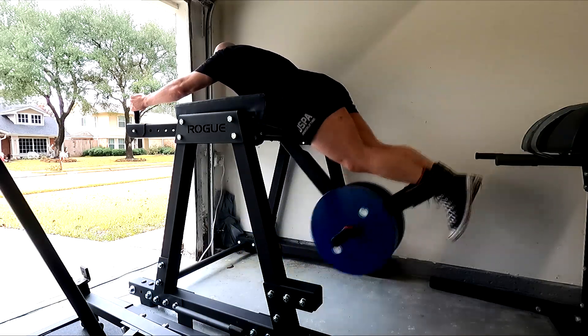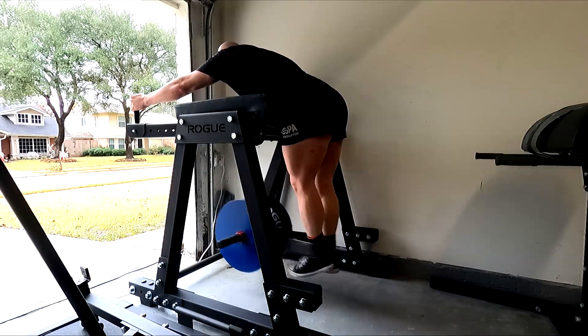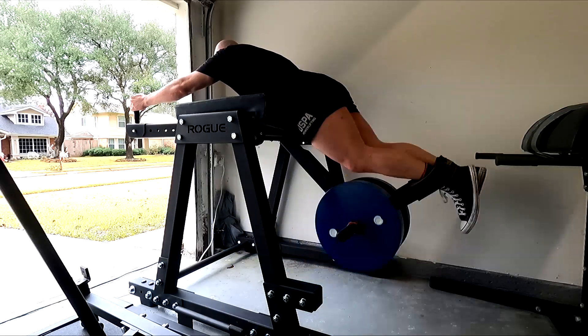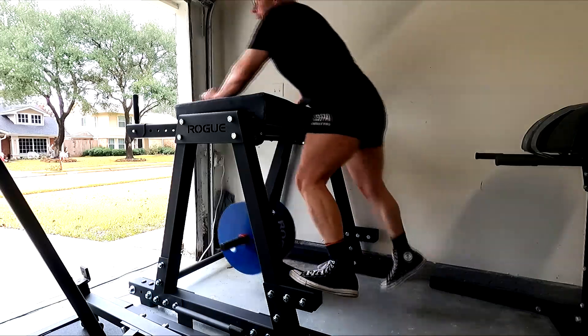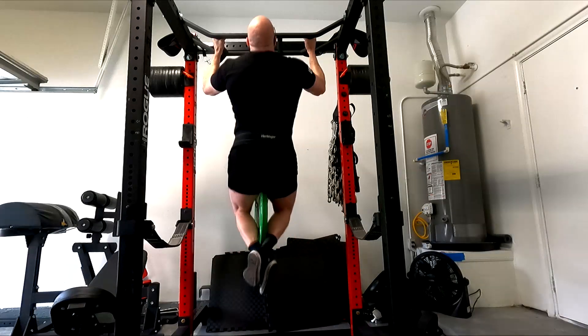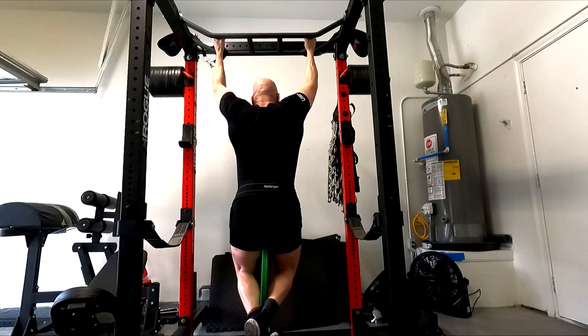After those two movements, I decided to do supersets with the reverse hypers. I'm using West Side type programming on these — just doing about 50% of my squat. Based on my last meet, I've been doing 5x10 at 50%. Focusing on getting a good range of motion and contracting a bit at the top.